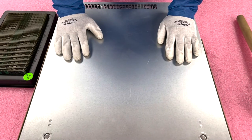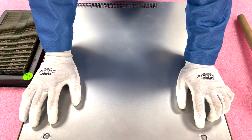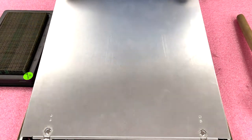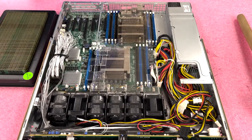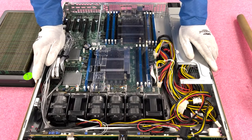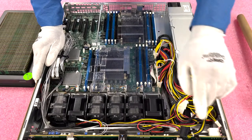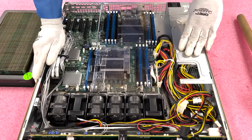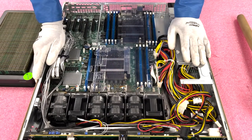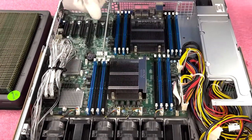Now that we have our ESD gear on, we're safe to open the machine. Like pretty much any other Supermicro machine, you're going to push these two buttons down right here, pull back, and you'll see this pop open. Lift the top up and voila, you are in. You'll notice a couple of different things here. This specific chassis is a four-bay large form factor. You can see the backplane right here, your fans, a cabled-in power supply, your two heat sinks, and all your DIMM slots. To access them, you'll need to remove the air baffle — just lift it straight up and put it to the side.